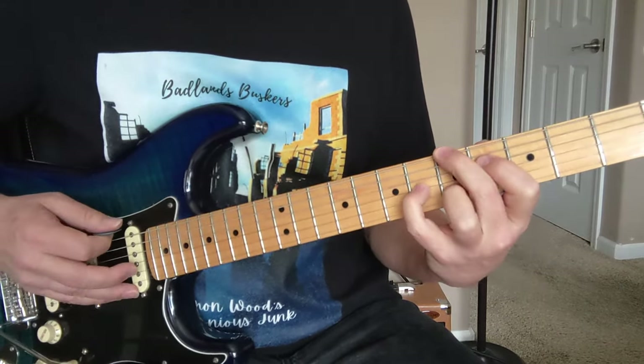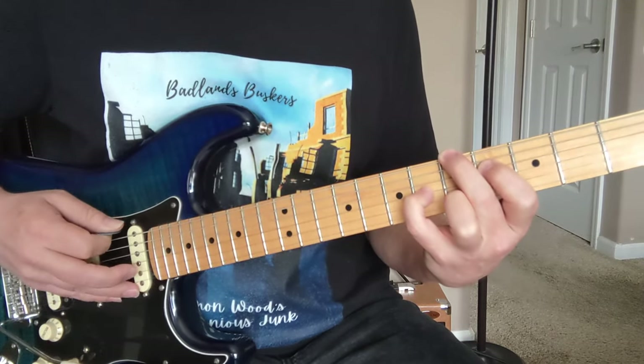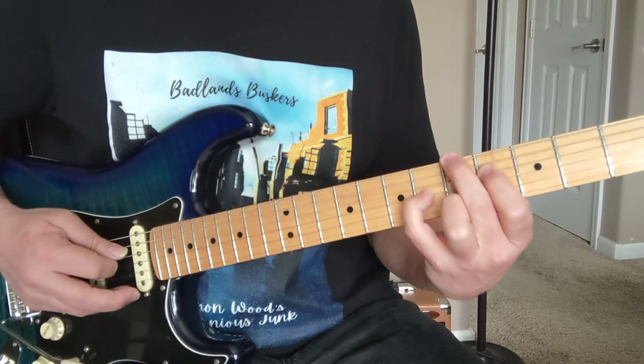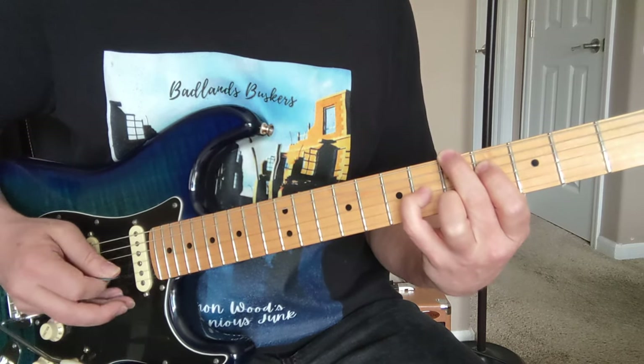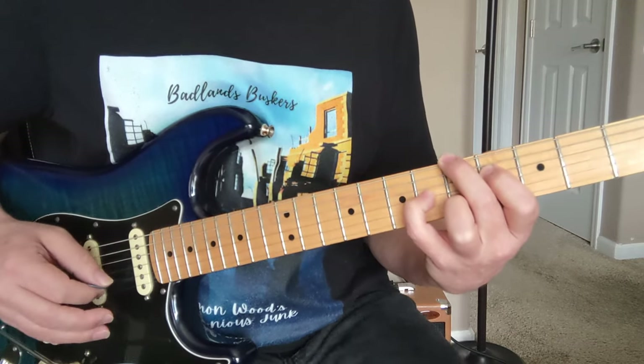Now in the third time of that, you're going to arpeggiate this chord. That's the biggest string you're playing, down to the 4th string, down to the 2nd string, to the 3rd string. Get used to that, because a lot of that's going to happen.